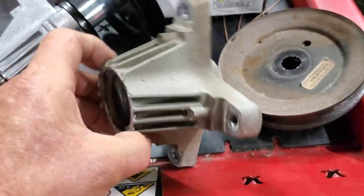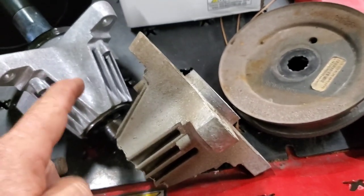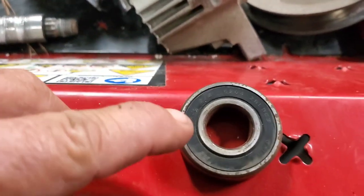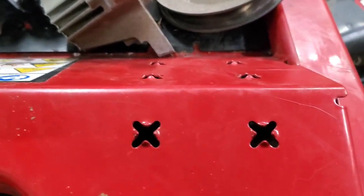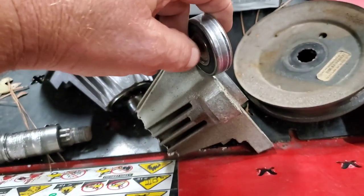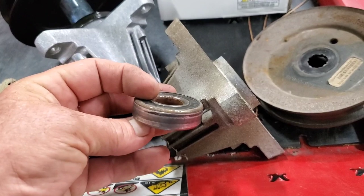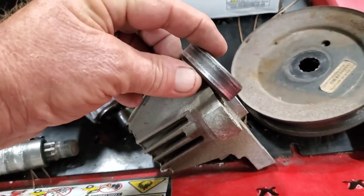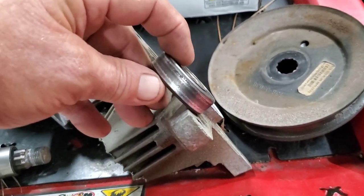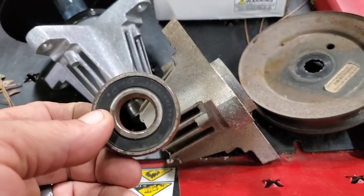Some of these have grease fittings, some don't. This one has no grease fittings. If you've got these with grease fittings, I'm going to tell you — don't waste your grease. The only way you'll get grease in is if you take a little pick or screwdriver, pick one seal out, and orient the open bearing faces toward the center of the chamber. That way you can actually get grease into your bearing. Leave the outer seal in — it will hold the grease — and your grease fittings will actually work. Otherwise, don't waste your time.